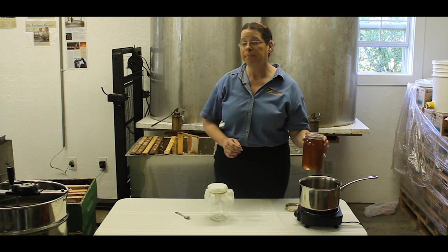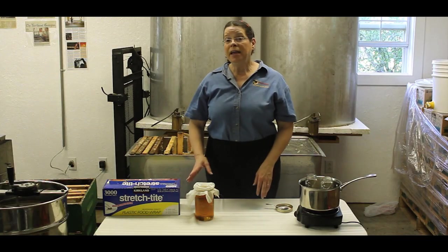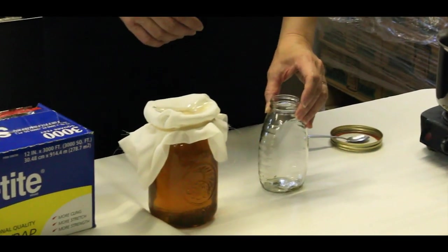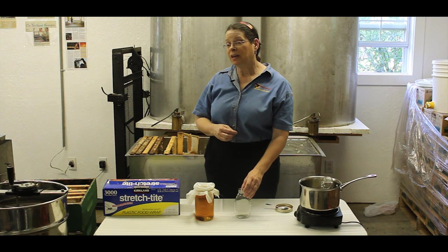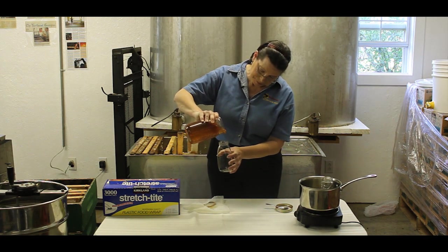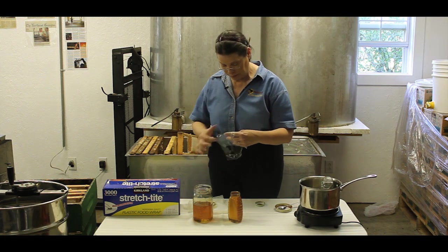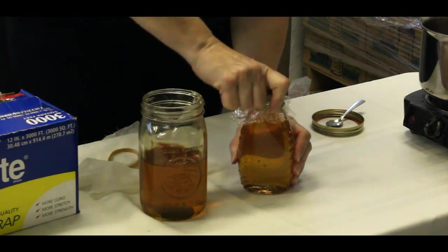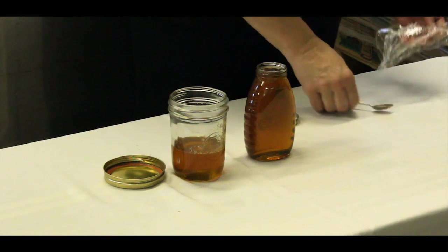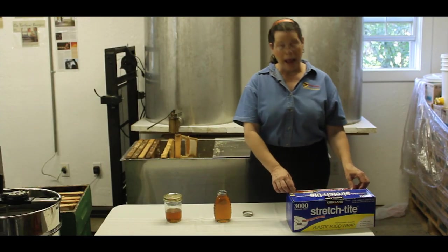I will strain this into another wide-mouth quart jar. While I'm straining, I will heat a pot of water with the show jars in the water, then transfer the honey into the show jars. I heat the jars to keep them from forming air bubbles on the side of the glass. I will fill the jars to the very top, then cover the jars with a little plastic wrap.